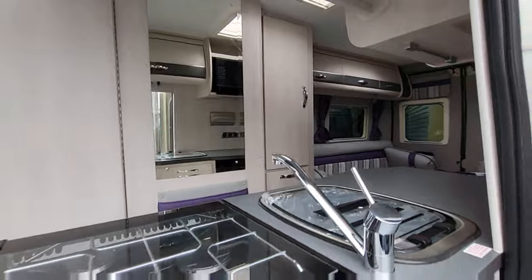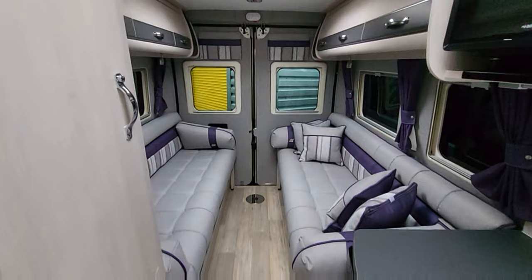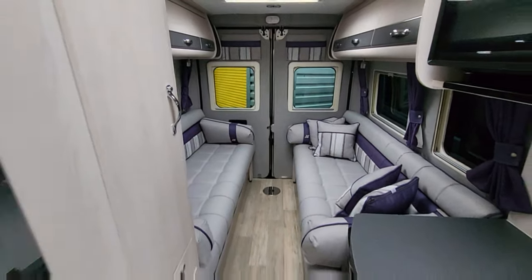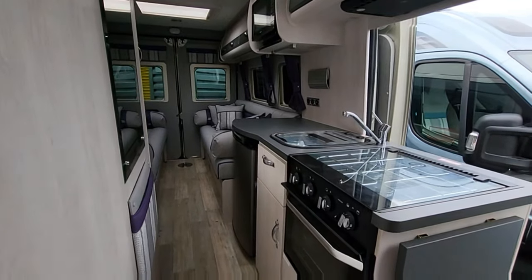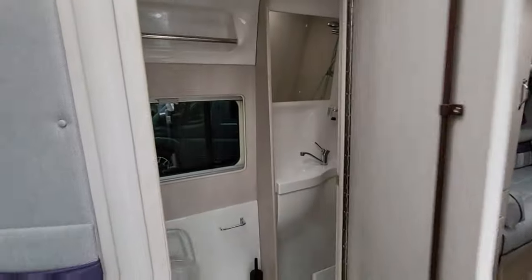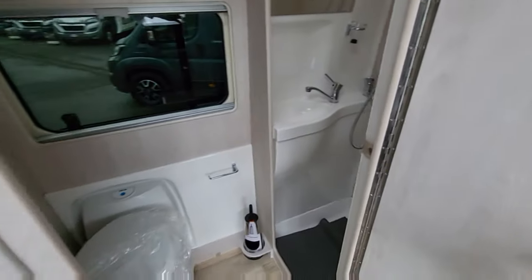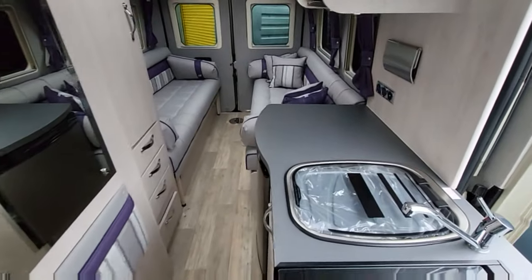Reversing camera, sat nav, solar panel, digital TV aerial, Wi-Fi aerial. Really spacious inside — two opposing bench seats you can use as single beds or convert into a double. Nice size kitchen: oven, grill, three gas burners, big fridge freezer. Inside the toilet, you've got a lovely shower room — that's completely separate from the toilet, and it's an electric flush toilet. So this is another lovely layout.